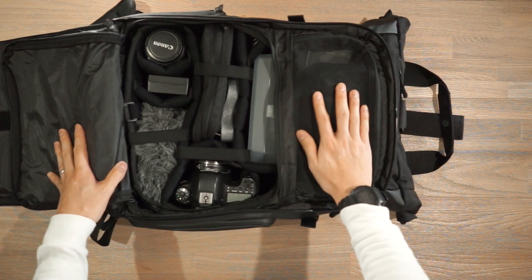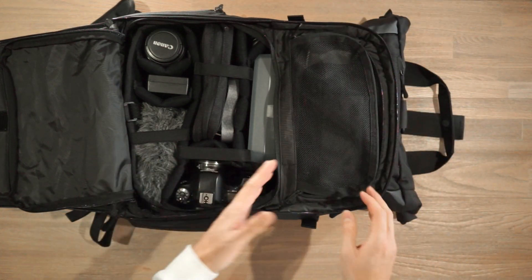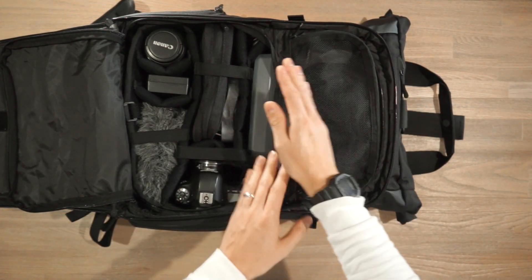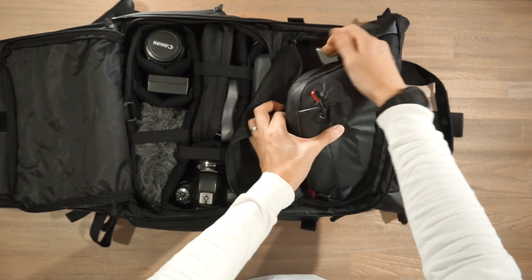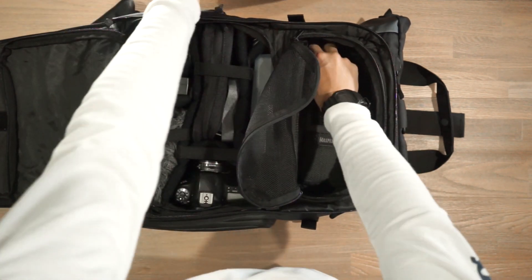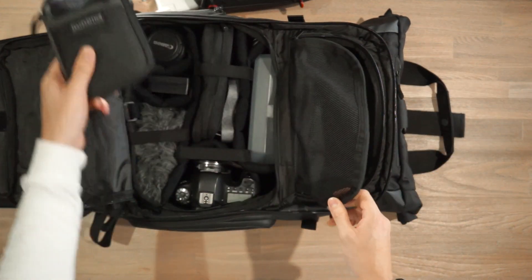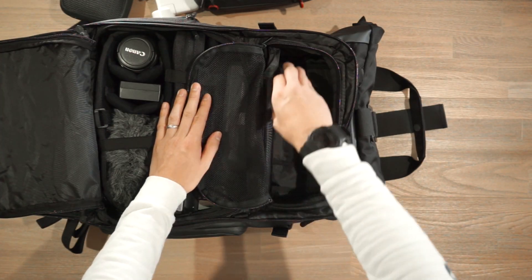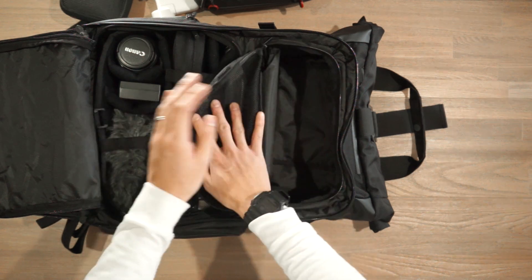Moving along, there's another compartment — a zippered mesh compartment that allows you to store bits of gear separated from your camera gear. I've got my Peak Design tech pouch, my MacBook charger, and an emergency kit in there. It's a great compartment for storing all sorts of bits and pieces away from your camera gear.